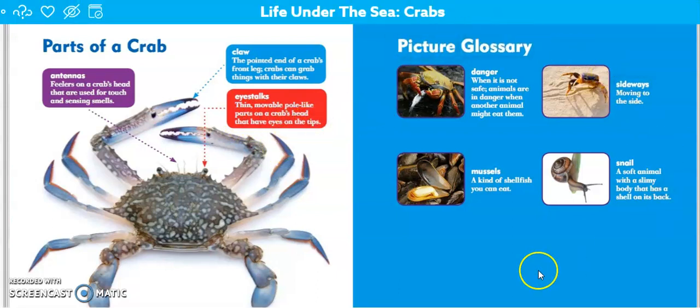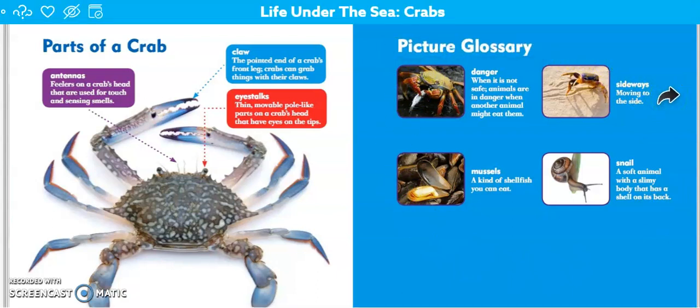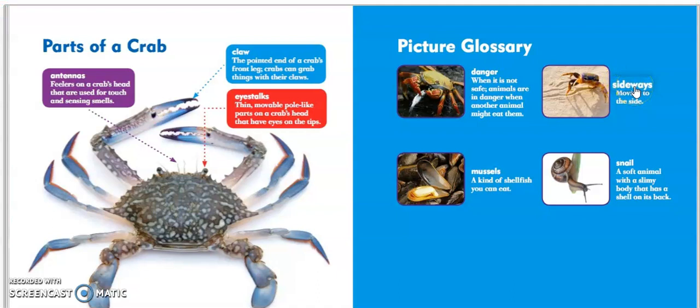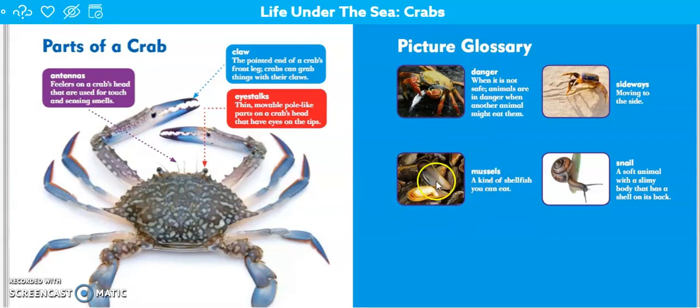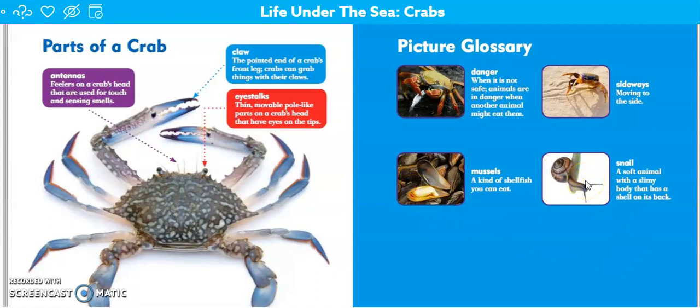This right here is called a glossary — it tells you what a word means that you read about. The word danger: when it is not safe. The word sideways: moving side to side. But this is what I wanted to show you — these are mussels. They're a type of bivalve, which means they have two shells, and that little guy right there is the mussel, that's what the crab would eat. And you guys know what a snail is.